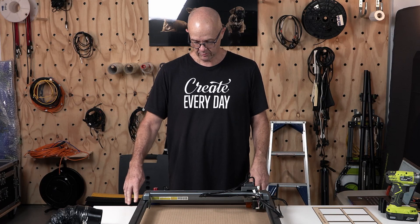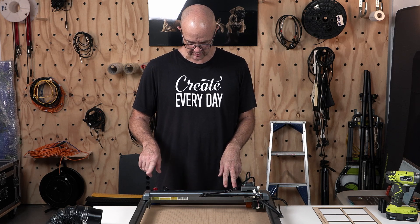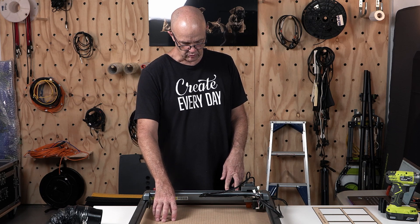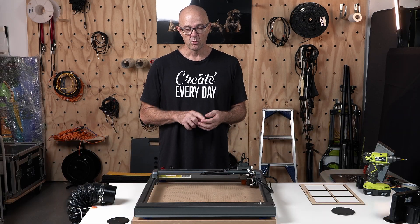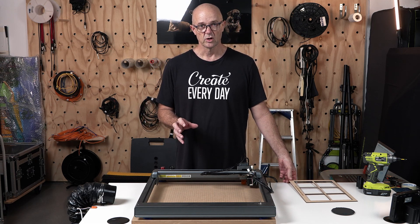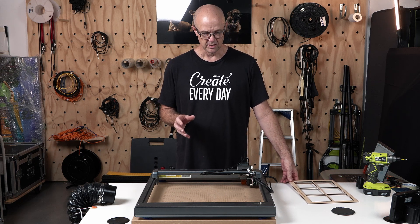Okay, so there you have it — we've completed the wasteboard and it's done a fantastic job. What we're able to do now is start using this grid to help us line up our work. In the next video, we're going to run through some concepts of how you can start to use this grid to make your work a whole lot more accurate and start doing some batch work.